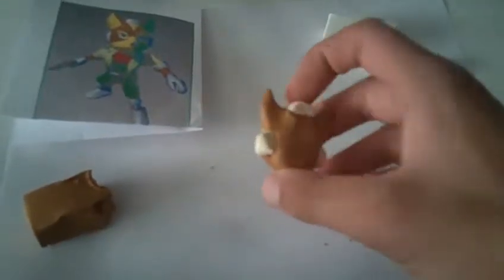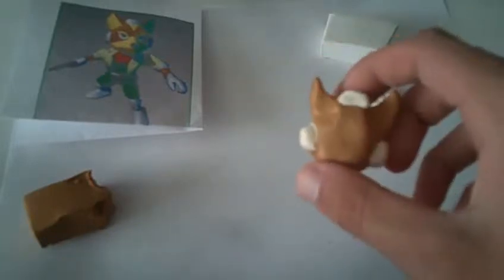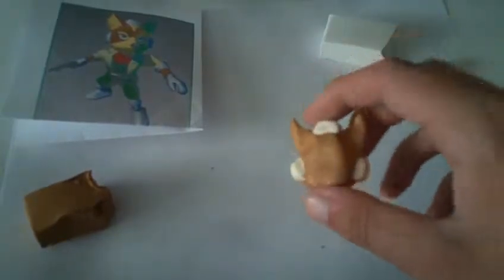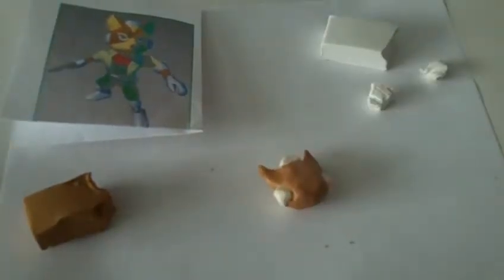Part 2, coming at you right now. In Part 1, we did the back and the front of the head in terms of this little white command module thing, which I still don't know really what to call it, and kind of the shape of his head. So I'm going to add on the yellow now, because I think that's the next logical step.